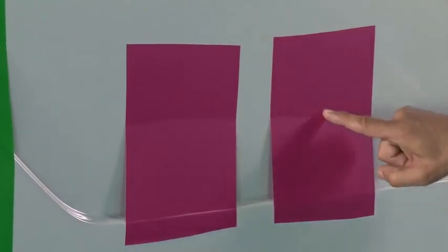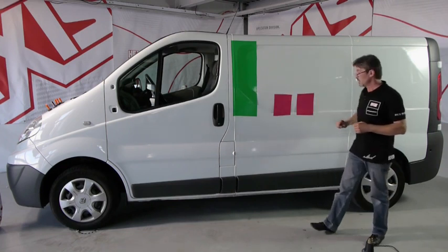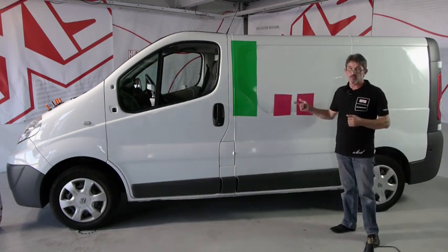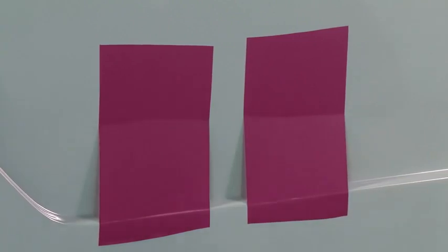I have two vinyls: a cast vinyl and a calendared vinyl. We can do this deformation only with the cast vinyl. To understand how vinyl works, I've applied two pieces.